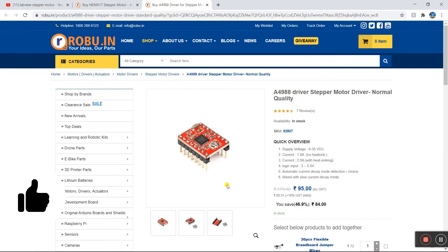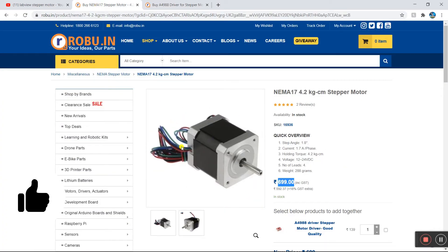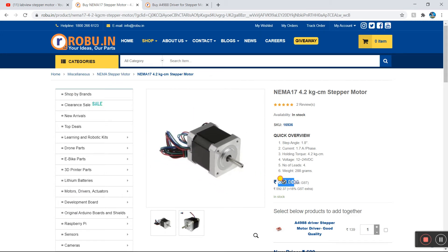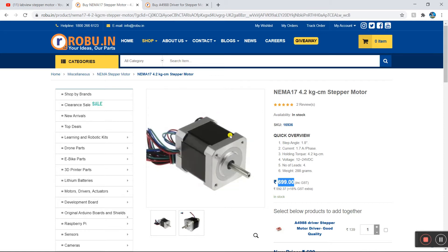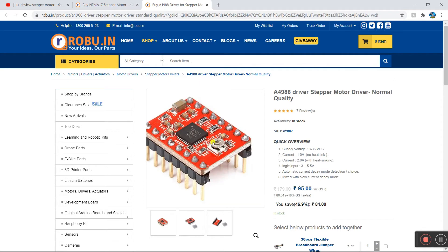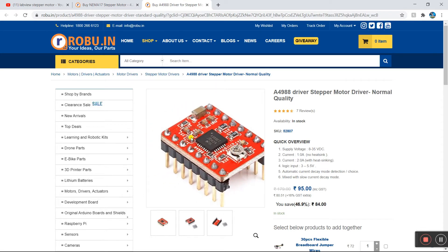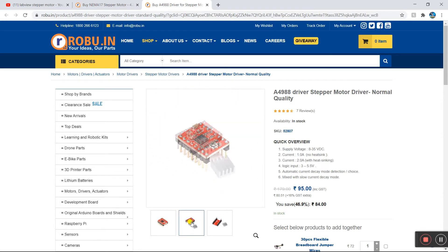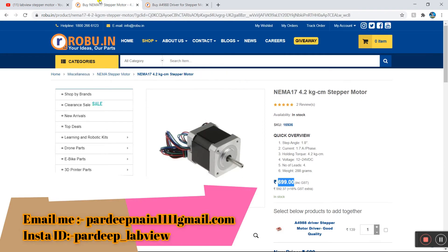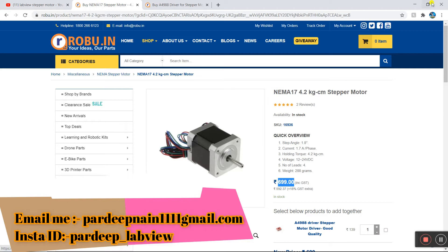First I'll show you about the motor and driver. This is our NEMA 17 motor — you can easily purchase it. It has a four-wire output and the rate is 700. You can easily purchase it online. This is our A4988 driver, and it has a heatsink also, which is very important. You need to purchase these two instruments.